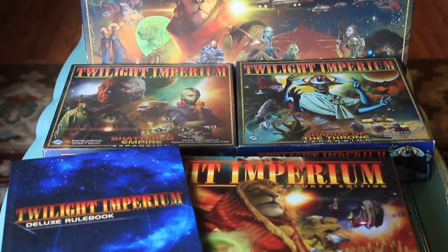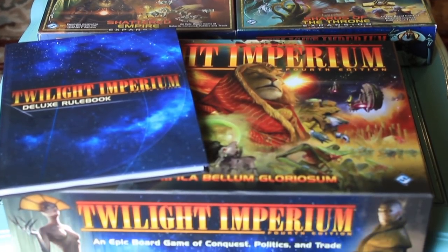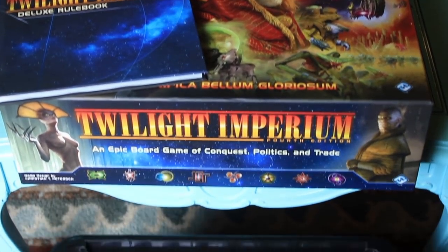Hey, it's Matt from SpaceCats PeaceTurtles. Today I wanted to show off a quick little video of how we converted our TI3 storage solution into a TI4 solution.